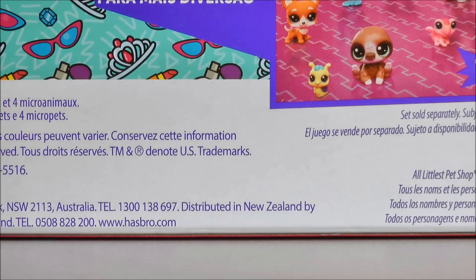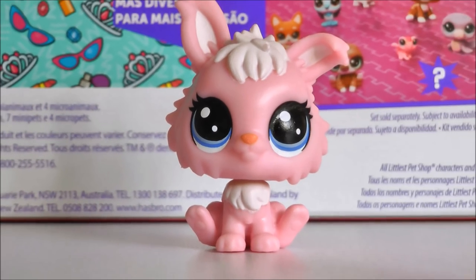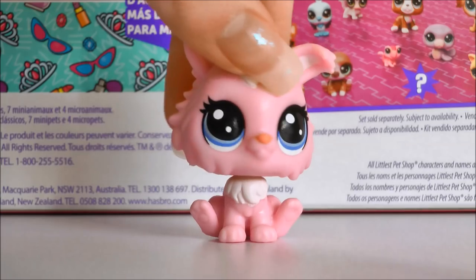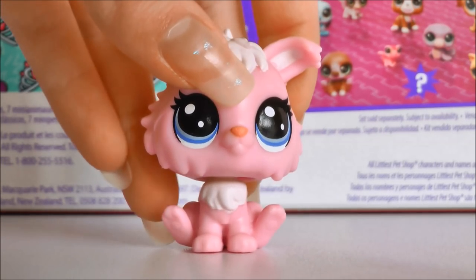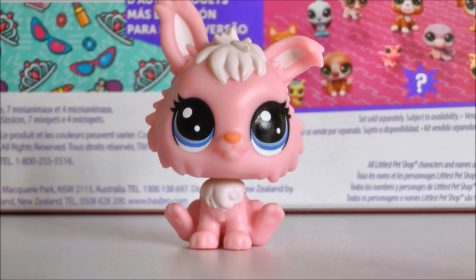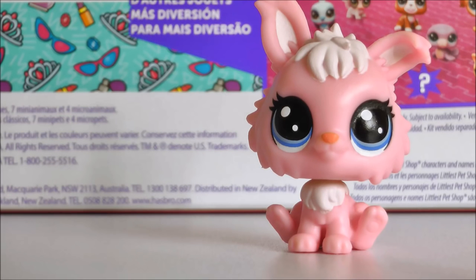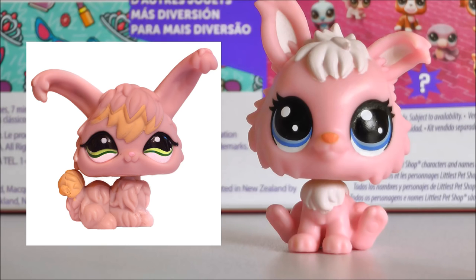And of course the moment we've all been waiting for — the regular size pets. The first one is this one here. I believe this is an Angora bunny, which looks quite different to how the generation 2 ones looked, but I really love it. I'm not the biggest fan of the colour — I think it should have been a little lighter pink — but I really love the mould with all the little fluffy bits of fur everywhere. It's a pretty simple design, but I'll try to compare it to an Angora bunny from generation 2. The old generation 2 one was kind of laying down, with this one sitting up. They look a bit different, but I think they're both really adorable in their own ways.